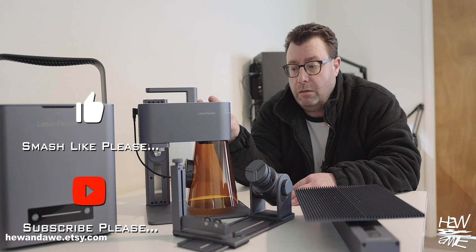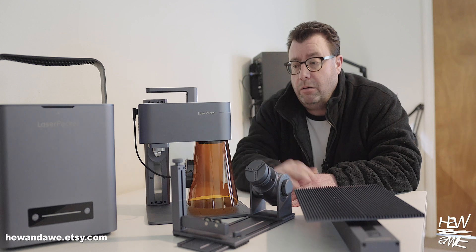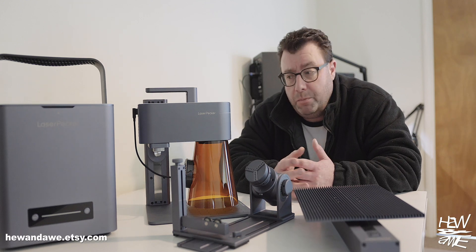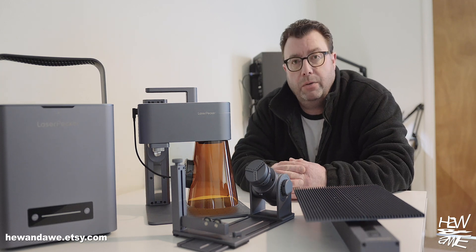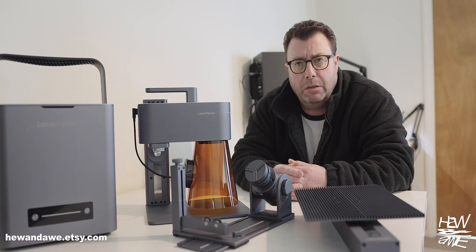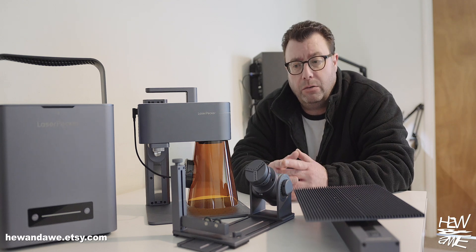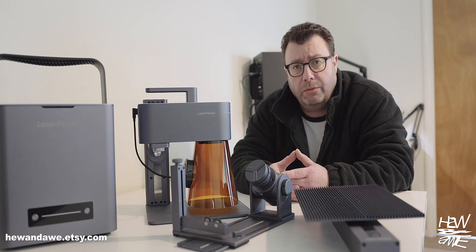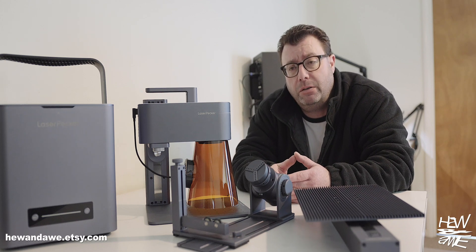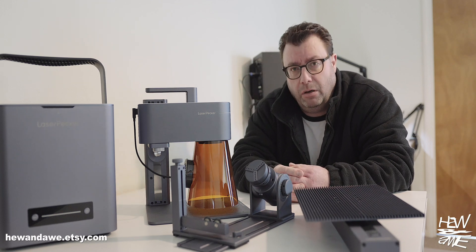This is more your hobbyist laser — one you can take anywhere, to markets and craft shows, and engrave bespoke items on the spot. It weighs four kilos, about eight and a half pounds. I'd say there are really only two of these portable lasers you should consider: this one and the xTool F1. I've done my research on both and there isn't a lot in it.